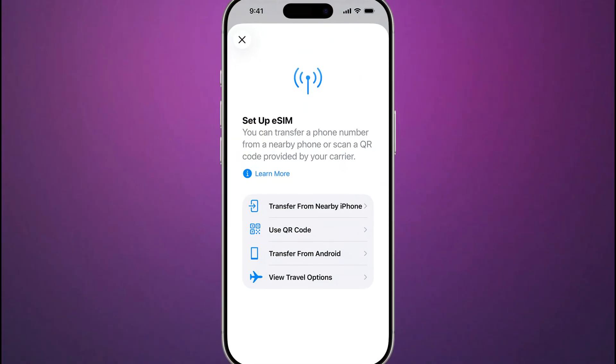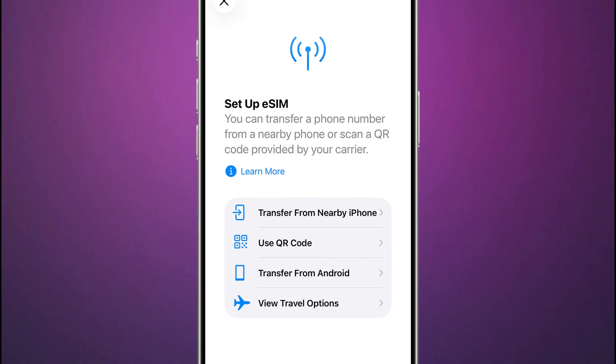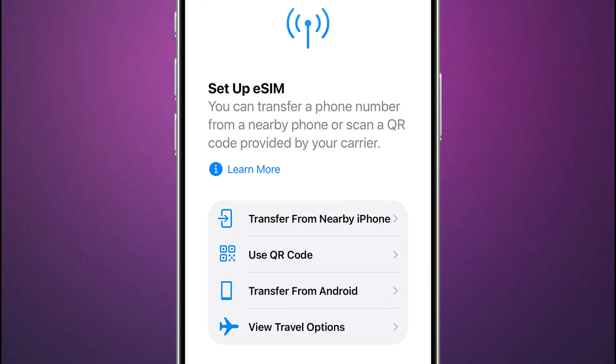There are a few methods for activating eSIM on iPhone, and the absolute quickest way is eSIM Quick Transfer. Use this when moving from an old iPhone to a new one.